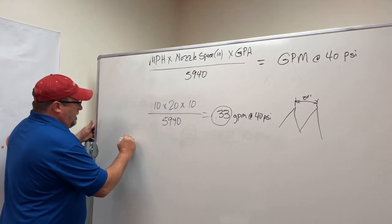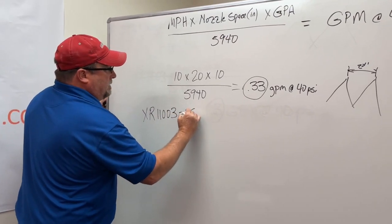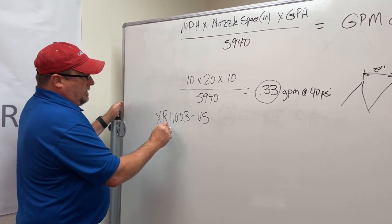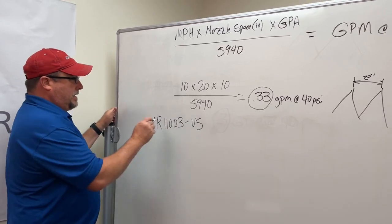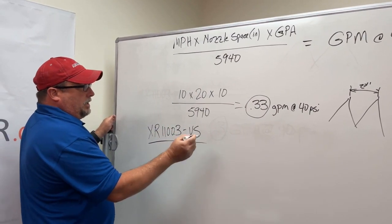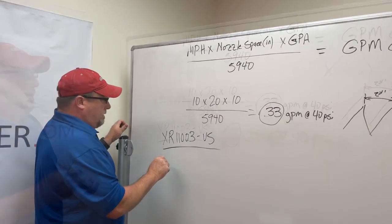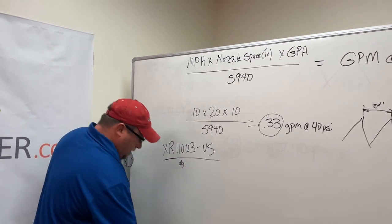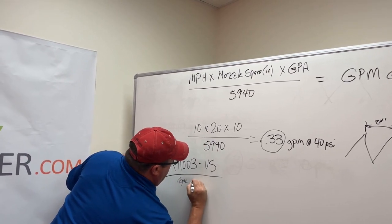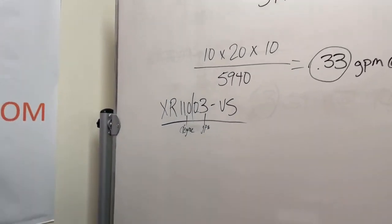This is just an example — we're going to say you're wanting an XR 110-03-VS. I'll explain what that means. In T-Jet's terms, XR is extended range, 110 is the degree, and 0.3 is the gallon per minute at 40 PSI. That's how all nozzles are rated. So that 0.33 is really close to what we need here. We might be a little bit over on pressure — it might be 42 PSI — so we'd come up to extended range, 110 degree. That is gallons per minute at 40 PSI. That's what the numbers mean in T-Jet spray tips.